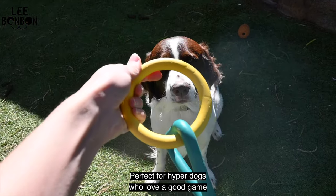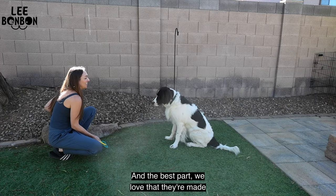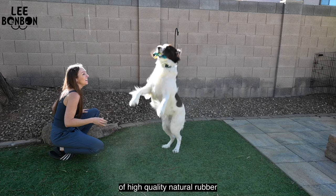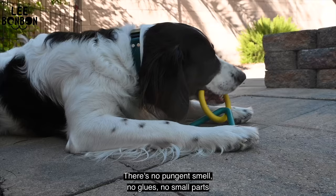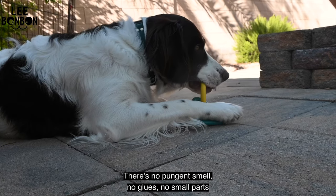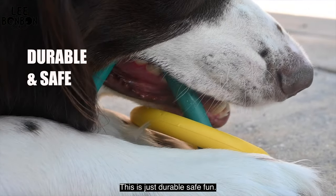Perfect for hyper dogs who love a good game of tug-of-war in the backyard. And the best part, we love that they're made of high-quality natural rubber that's soft on their teeth and gums. There's no pungent smell, no glues, no small parts that could be unsafe. This is just durable, safe fun.